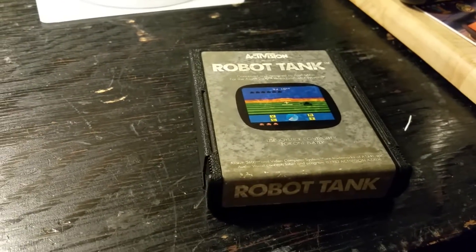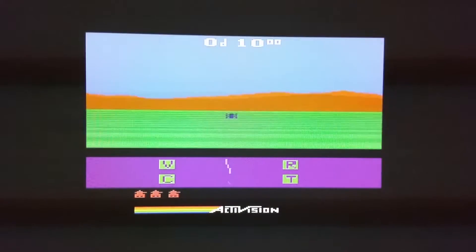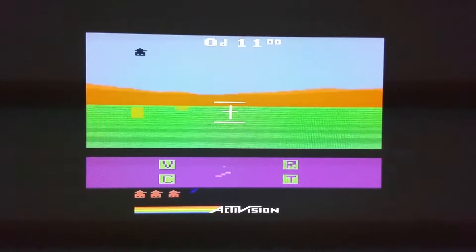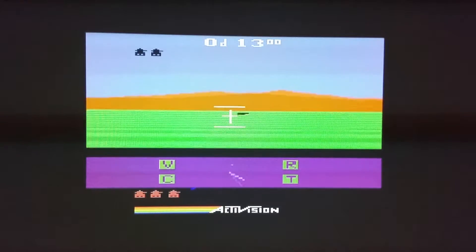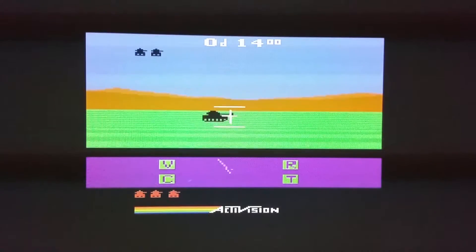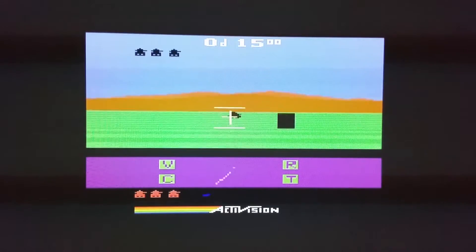And let's go see what it looks like. This is what you see when you plug it in. On the top you have a window — an out-of-the-window view. You have a little purple bar at the bottom with a radar in the middle and various damage indicators. The three red tanks at the bottom are your remaining lives, and the lovely Activision logo. Those little black tanks up in the top corner of the screen are how many enemies you've killed.